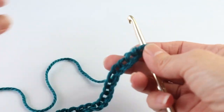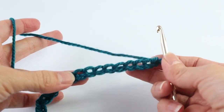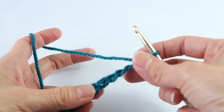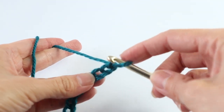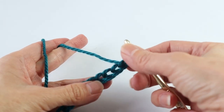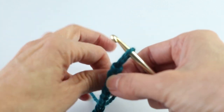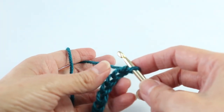We are going to start with a chain of 121. This is for a size small, and we are going to work in the back loops of the chain — or what is sometimes known as the third loop. So rather than going in through the front of the chain, we are just going to turn the chain over just a little bit, and you will find that third loop in the back. The first one is usually the trickiest one.